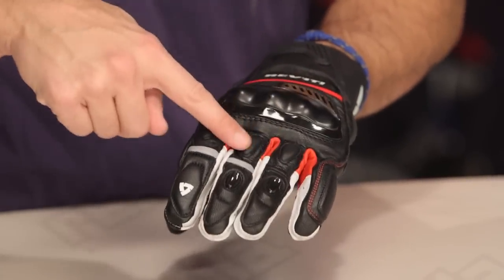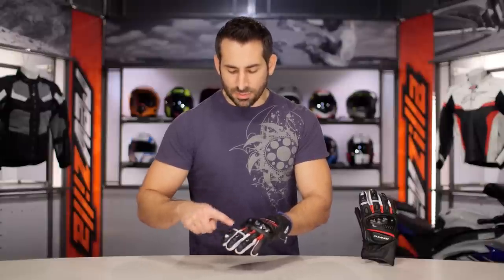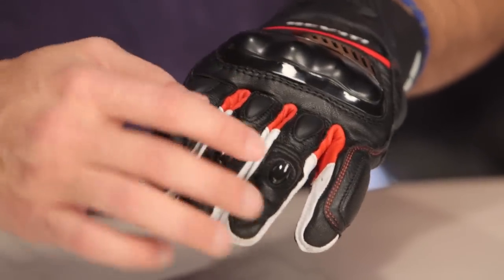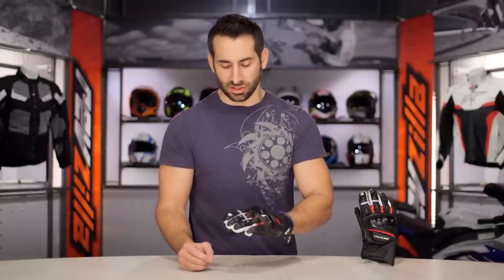You're going to notice softer pieces at the beginnings of the fingers where they meet your hand, and then they get a little more refined as you move up. Notice three pops of reflective. When you get into your middle finger and ring finger, these are big, heavy-duty TPRs meant to enhance a slide versus gripping, twisting, and pulling if they were to come in contact with the ground.